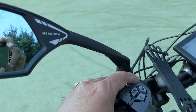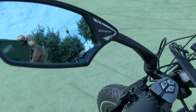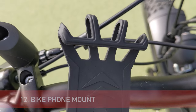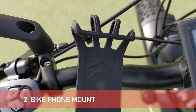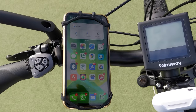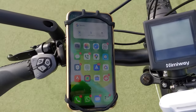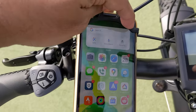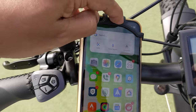I bought this elastic band mobile case for my e-bike and what I experienced is that it works perfectly — it's steady and it's going to give you a good grip for your mobile.